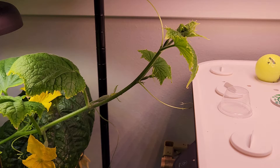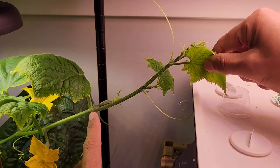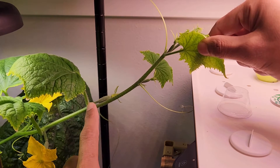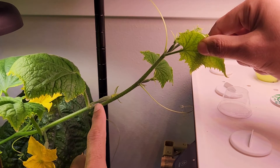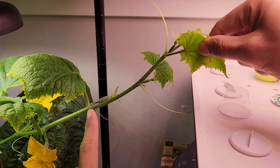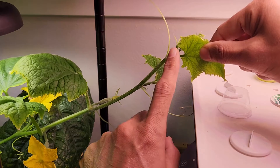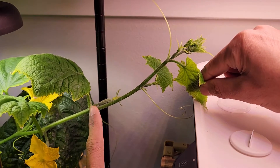There is one thing we need to keep in mind when taking a cutting from a cucumber plant. All the vines will have some nodes — nodes are the places where we see the leaves or the female cucumbers, and there may be some side growth as well from this node. If you look at this vine, at the end there are multiple nodes here: 1, 2, 3, 4, and this will keep on growing.